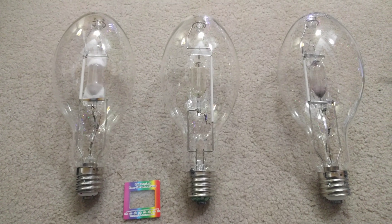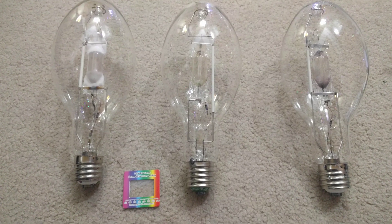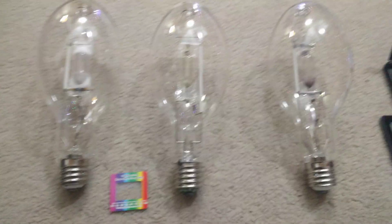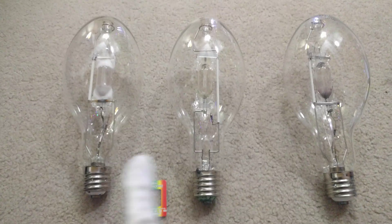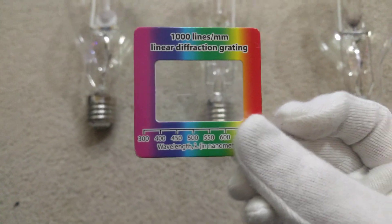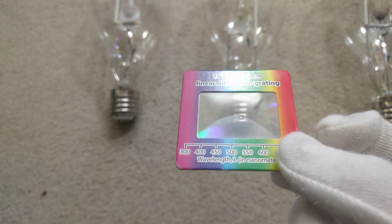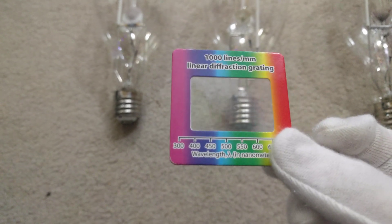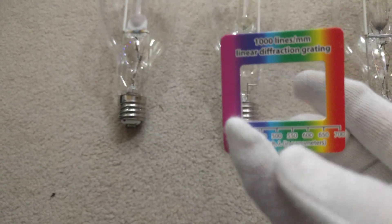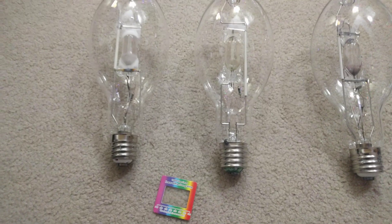Hello everybody, today we're going to be doing something a little different than what I usually do for HID lamp videos on my YouTube channel. This video is going to be me measuring the wavelengths in nanometers of all of my three-plus Plusrite 400 watt colored metal halide lamps. The way I'm going to be measuring the wavelengths is by this little object here — a diffraction film piece of cardboard that measures wavelengths from 300 to 700 nanometers.